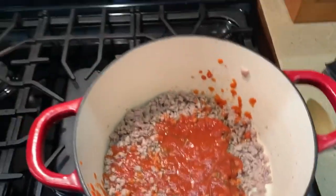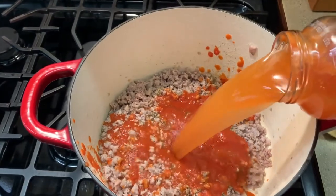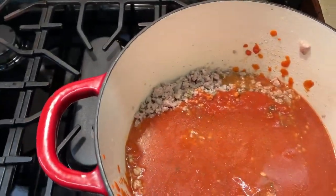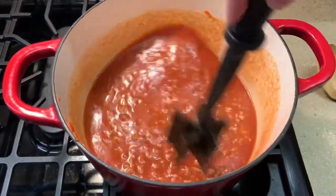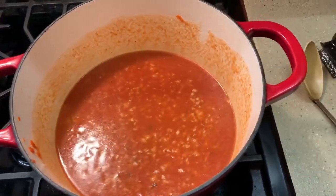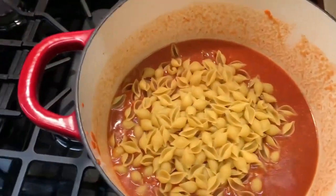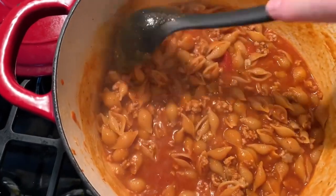You don't have to season it, I just like to add seasonings to everything. I added in the jar of pasta sauce and then another jar of water — it's equivalent to about three cups. Give that a mix, put in your pasta, and cook on high for just a few minutes until it comes up to a boil.